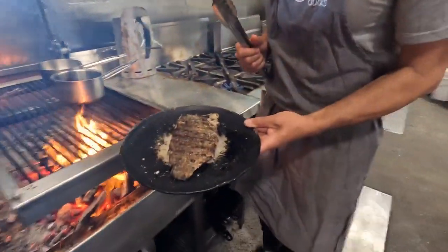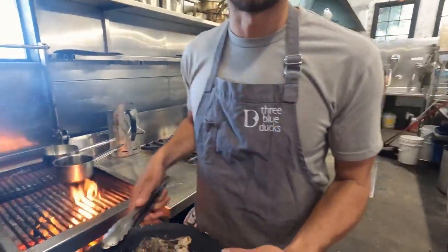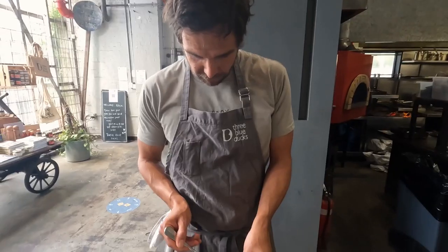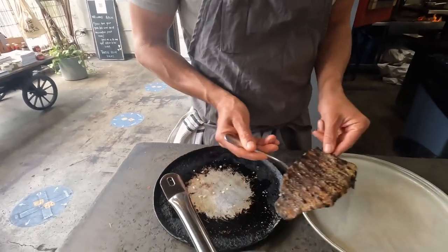A couple of minutes in the wood oven — but obviously if you're making this at home, just put it in your normal oven, because most people don't have one of these. A minute and a half to two minutes and we're ready to go. We've given the barramundi fillet a nice little go in the oven.